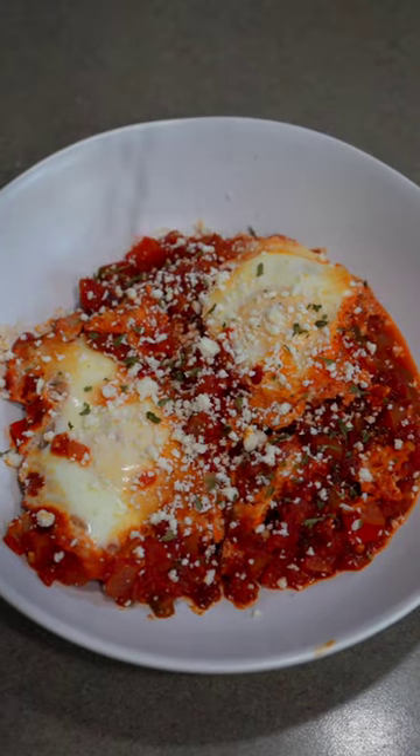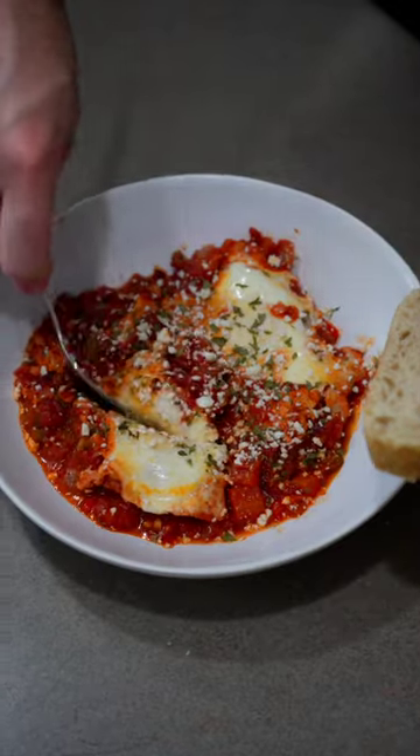Shakshuka is a breakfast dish popular in North Africa and the Middle East. Today, let me show you how I make my version.